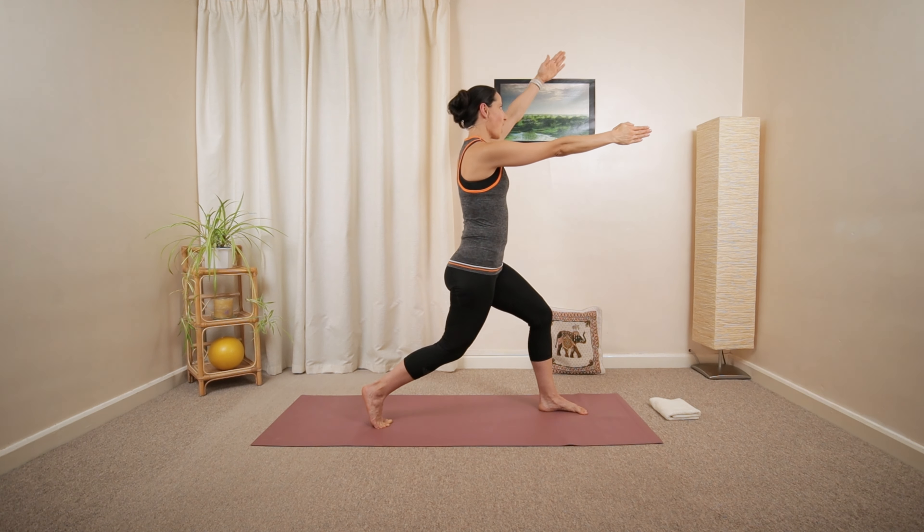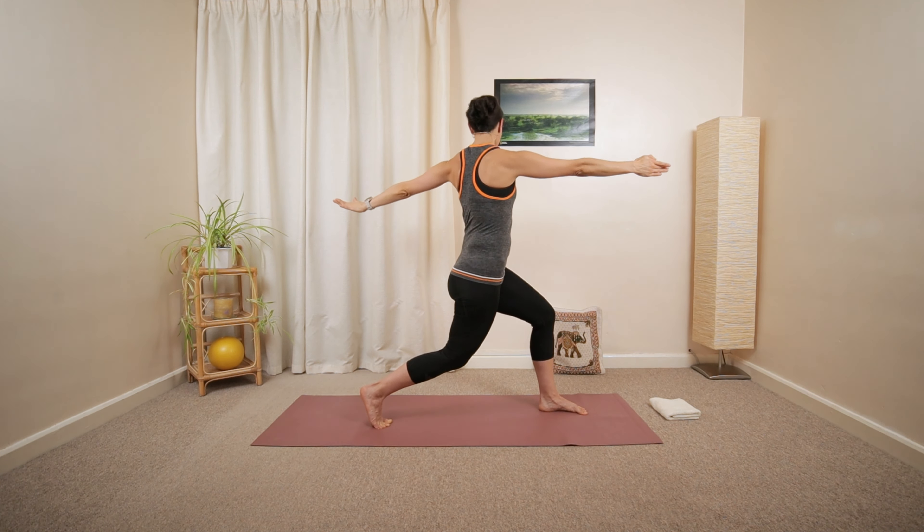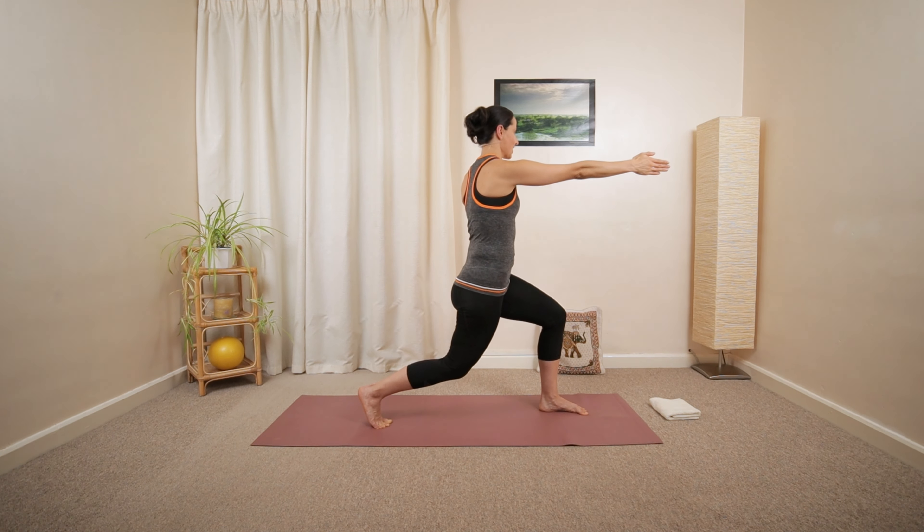And we're going to reach up with the right arm, creating a huge circle. Over the head, down at the back. Inhalation, long exhalation. Then reverse.